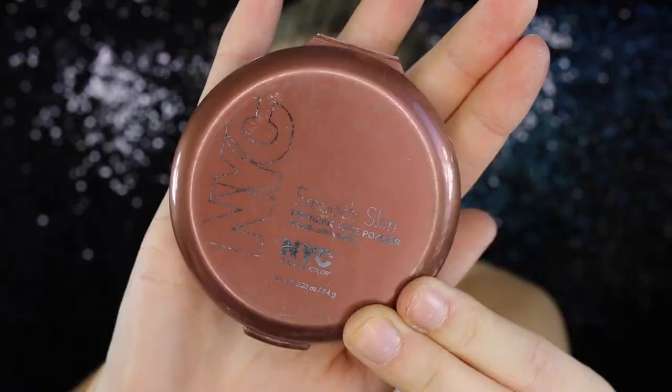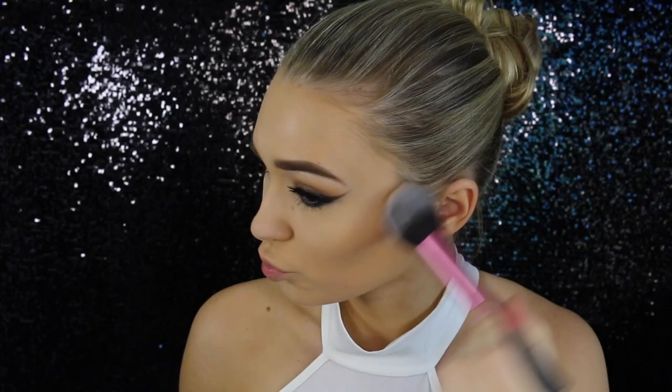Moving on to bronzer — I'm taking my NYC Smooth Skin Bronzer. I'm putting this on my cheekbones and also around my forehead as well, just to make sure it's nice and warm and glowy.